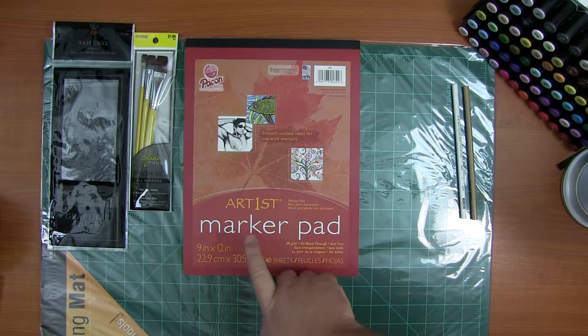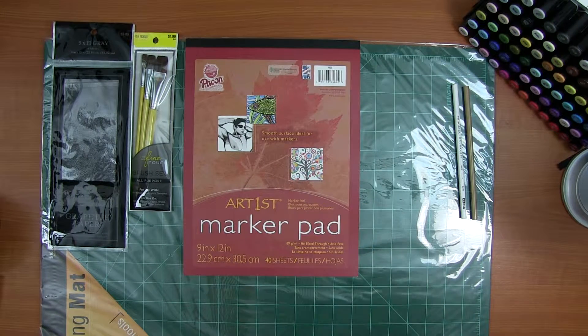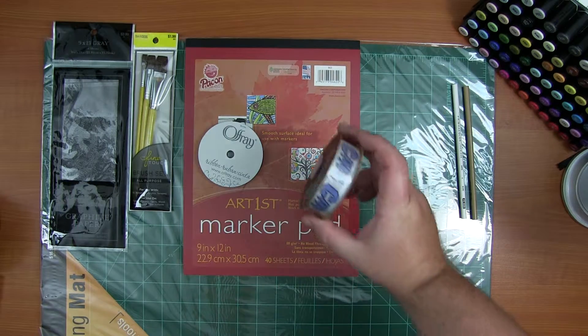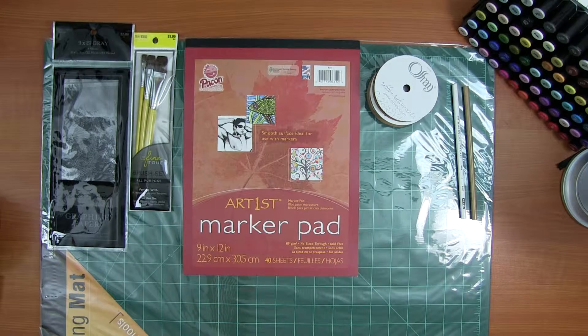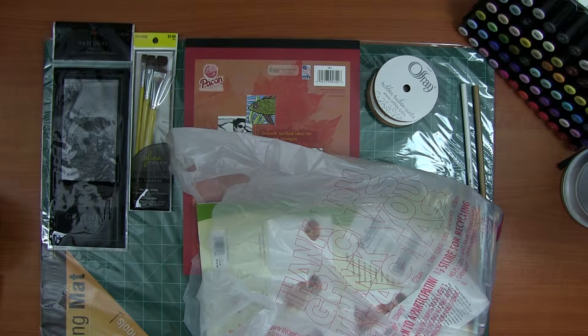I found a marker pad at Walmart for four dollars and said I'd try it, just wanted to see how it works. Also at Walmart I picked up some stuff for my bookmarks — I got some yellow ribbon for the Sun Conure and some UNC North Carolina Tar Heels ribbon I'm going to be using for something around Christmas time.